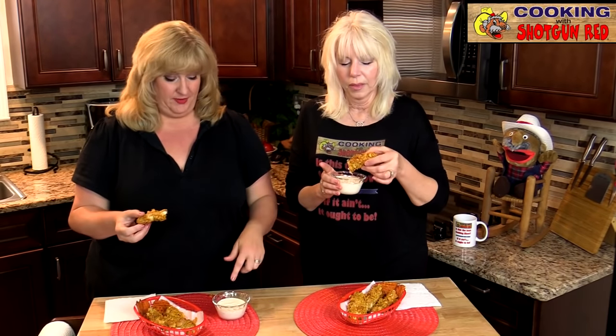Heck with breakfast — you can have this at dinner or lunch or whatever. This is delicious, you are going to love this. And of course, Steve's ranch dressing is outstanding.